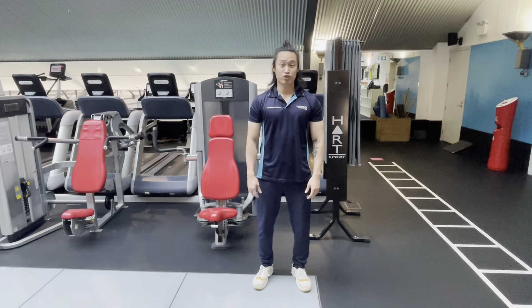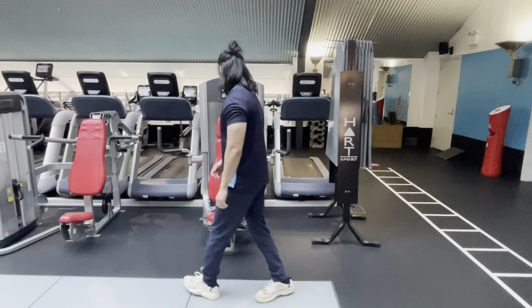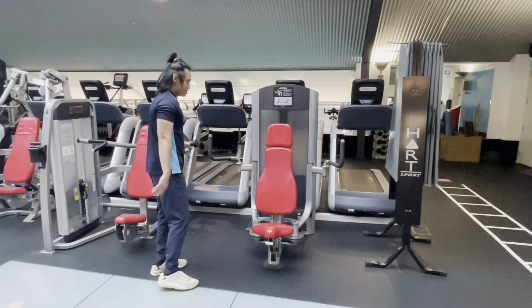Hey guys, it's Julian, your fitness instructor down here at TicketBots, and today I'm going to show you how to use the Peck fly machine.